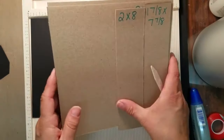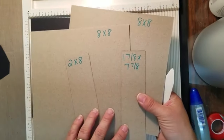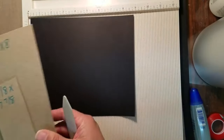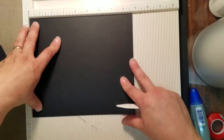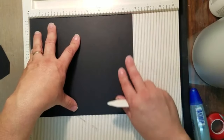After you cut all of your pieces, one of the things you also need to do is cut some chipboard. I have two 8x8 pieces, a 2x8, and a 1-7/8 by 7-7/8. We're going to start with the piece that's part of the hidden binding. Your piece that you cut is 7 and a half by 8 and 3 quarters.